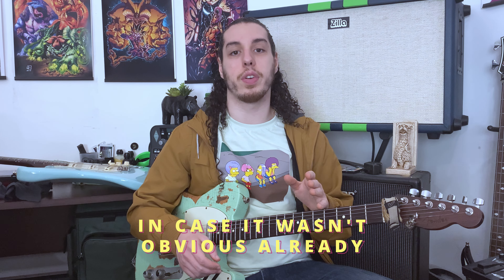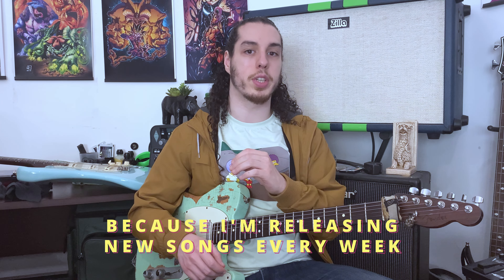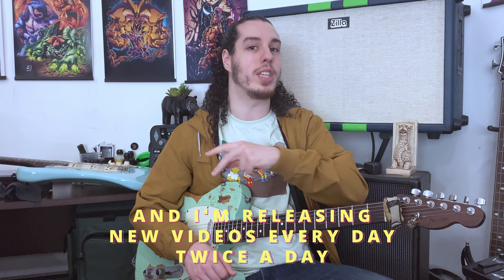In case it wasn't obvious already, go check out my latest released song 'Before The Die.' Don't forget to leave a like, comment, subscribe, and follow — and stay tuned for more, because I'm releasing new songs every week and new videos every day, twice a day.